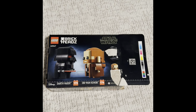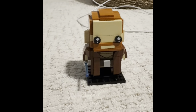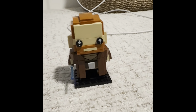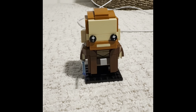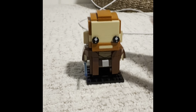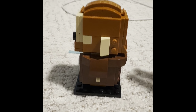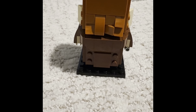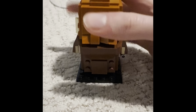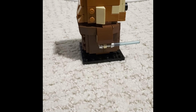Let's review now. Here's what Obi-Wan Kenobi looks like. We got his face, his mustache, his eyes, his cape, his hands, and his lightsaber. Let's look at it now — here's what it looks like on the side, and on the back, with his hair detail. And here's what it looks like on the side with his lightsaber.